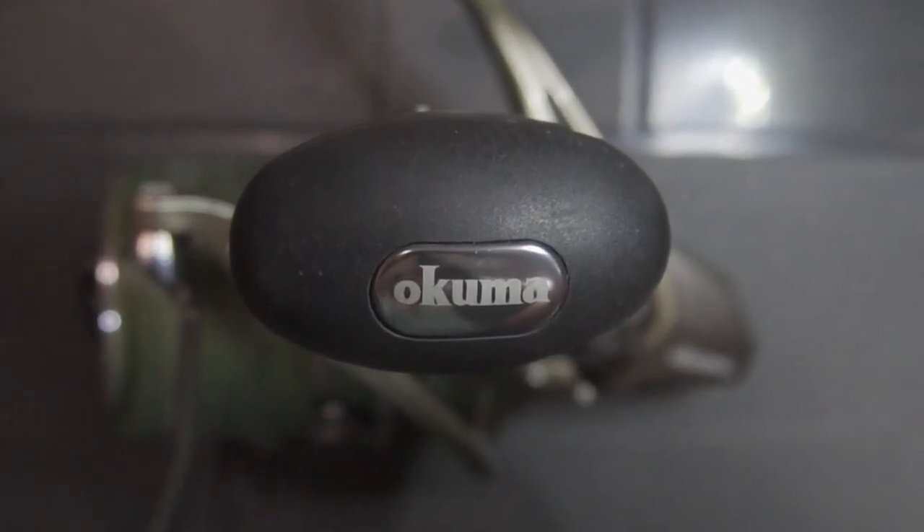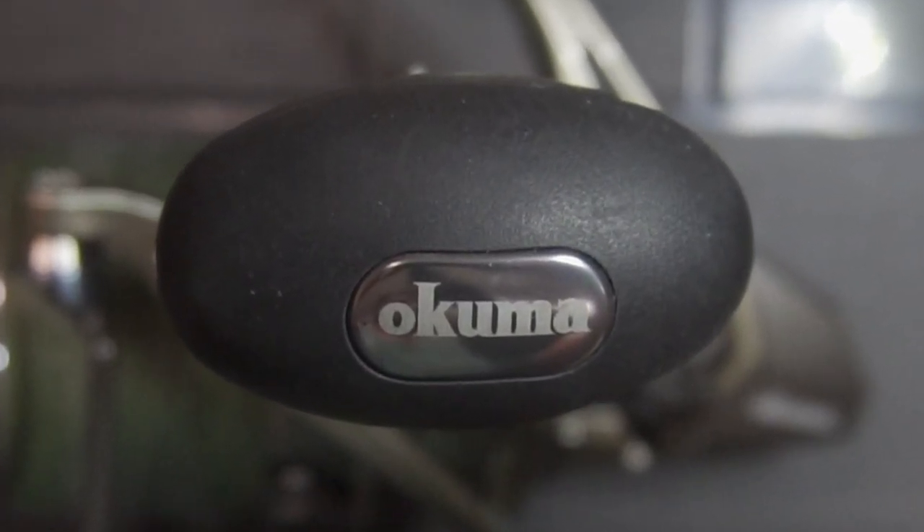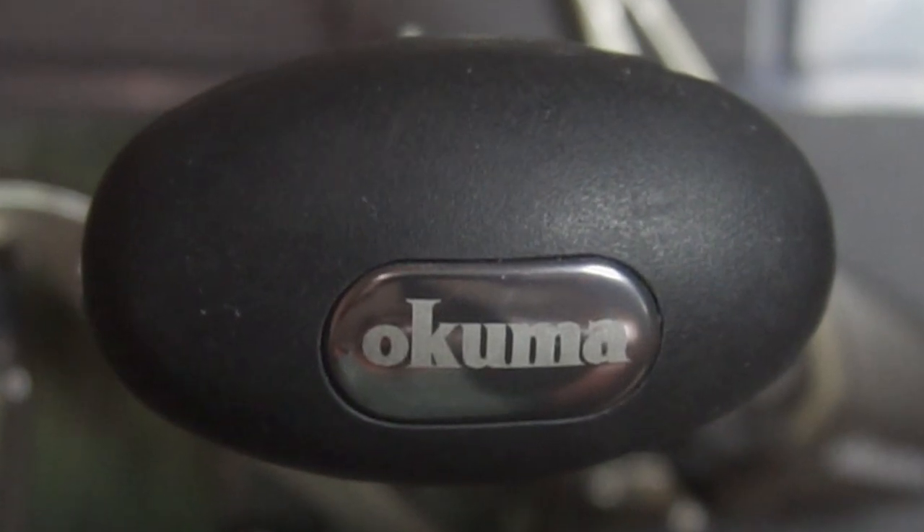Hello fishing buddies, today we'll be talking about the Akuma Surf 8K Fishing Reel.